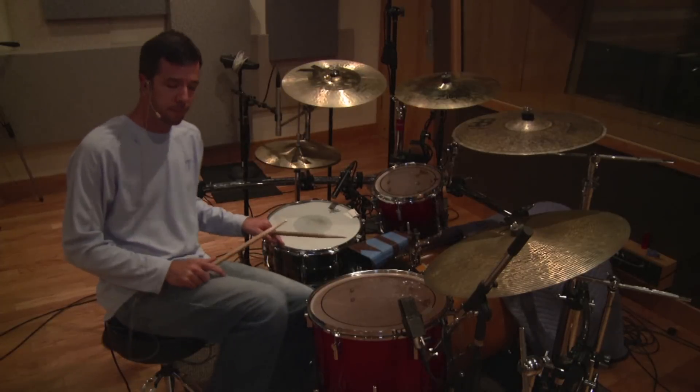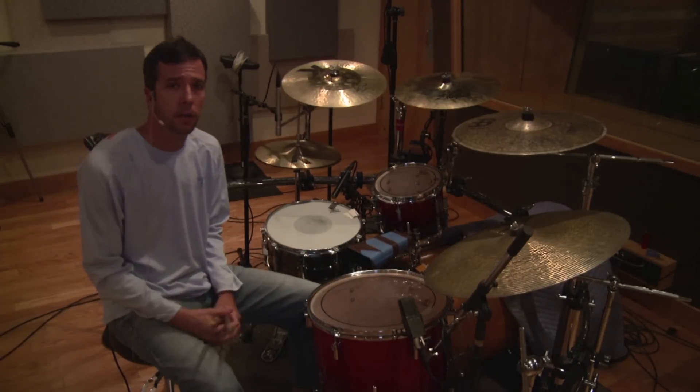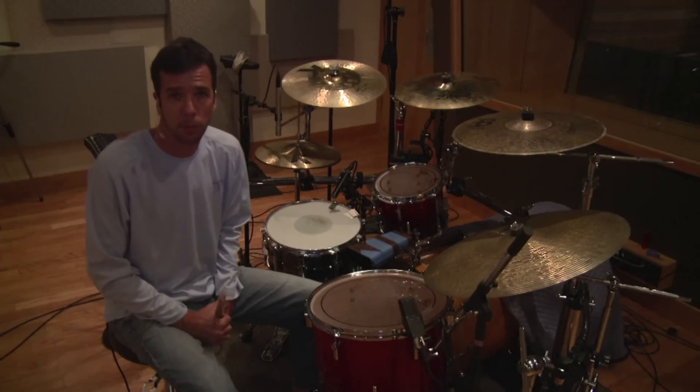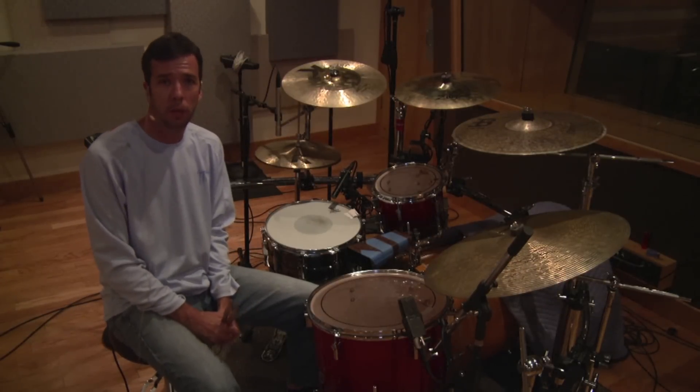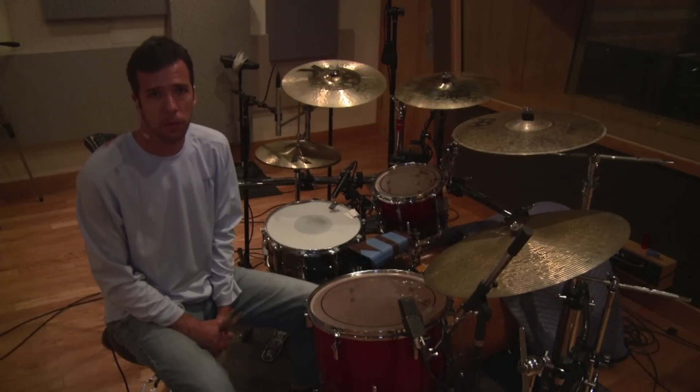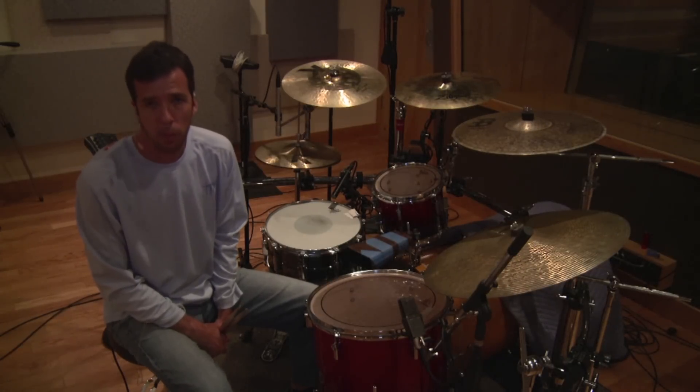Come on out to the Players School so we can work with you on these concepts and help to make you a more applicable, better drummer. My name is John Zawalski from the Players School of Music. We are at ClearTrack Recording Studios in Clearwater, Florida. Have a wonderful day.